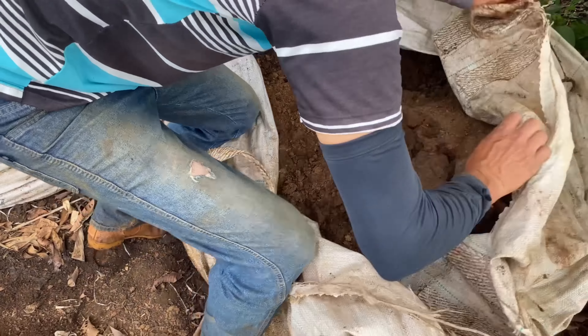Você coloca ele no tambor e põe na água. Põe na água e um pouco de açúcar para ele acelerar — ele vai aumentar e acelerar. Aqui no caso ele já está pronto, na hora de usar.